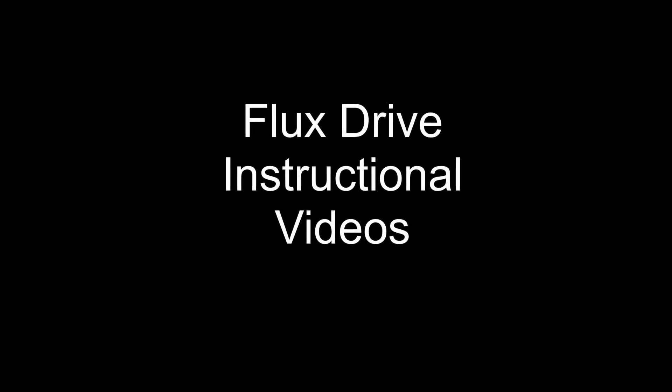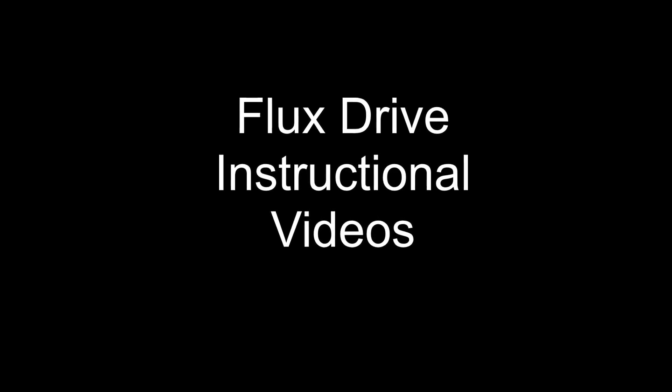Welcome to FluxDrive's instructional videos. This video will demonstrate the installation and setup of a FluxDrive FSC belt pulley arrangement.